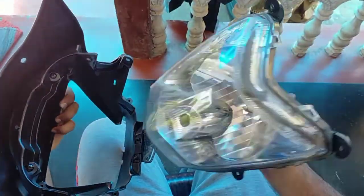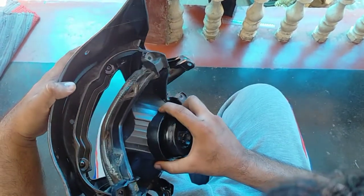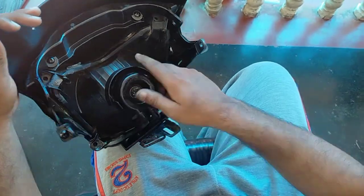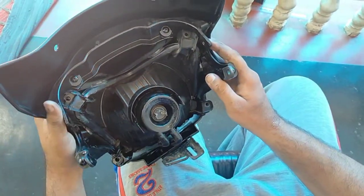I'm going to put it in with 4 bolts. We make it in 4 bolts. I'm going to put it in safe. We put it in with 4 bolts and secure it.